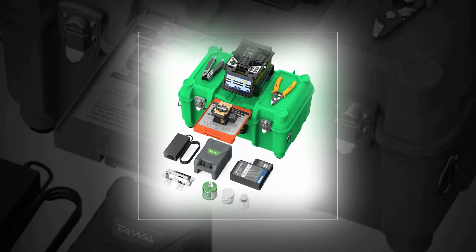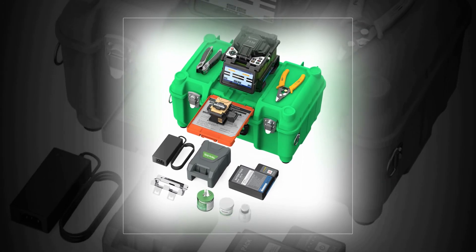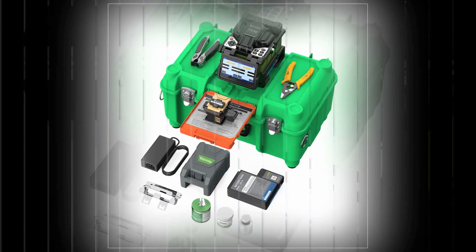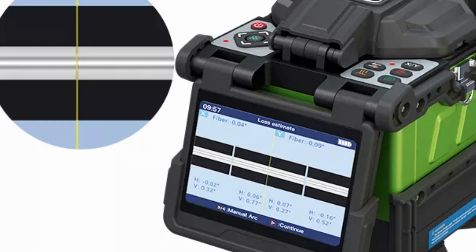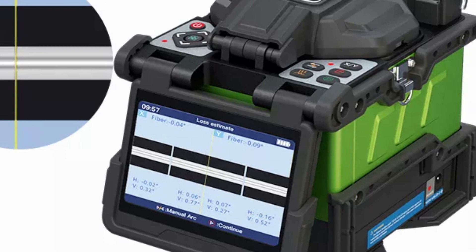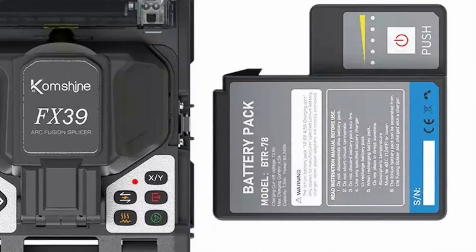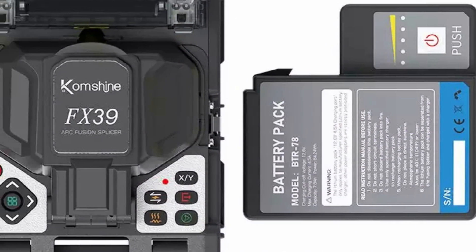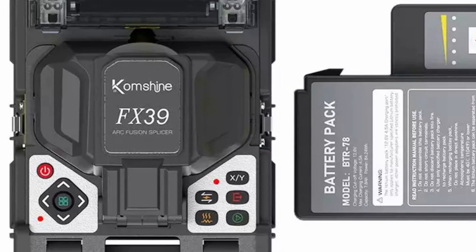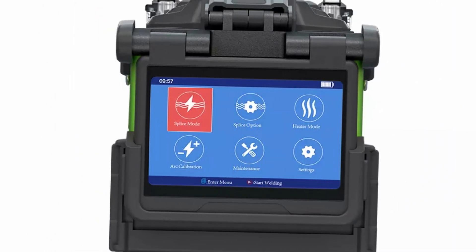With an impressive splicing time of just 6 seconds in SM-G652 Quick Mode, and 16 seconds for heating, this fusion splicer offers swift performance. Its 7,800 mAh lithium battery ensures long-lasting operation, supporting up to 400 splicing and heating cycles per charge. The 4.3-inch high-definition LCD display with 320x magnification allows for precise monitoring, while the unit's compact size and three-year warranty make it an all-in-one solution with a mere 0.01 dB typical splice loss.